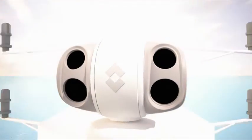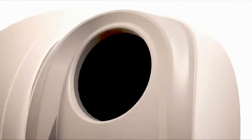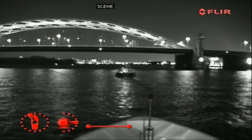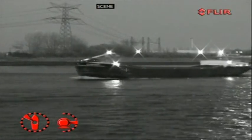It's also equipped with a low-light black-and-white camera that can be used when at least some moonlight or starlight is present. It provides enhanced navigational abilities during twilight hours and for docking inside a marina. Anywhere you can see a little, the low-light camera will help you see more.